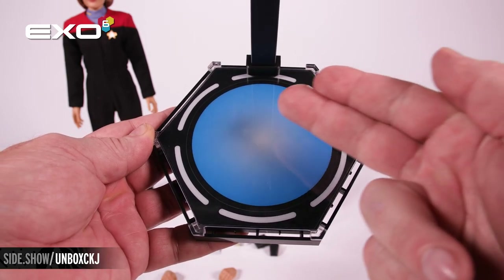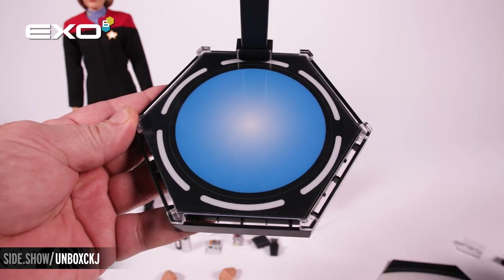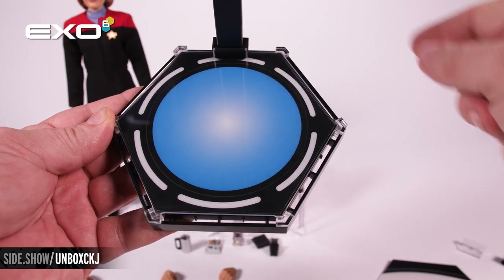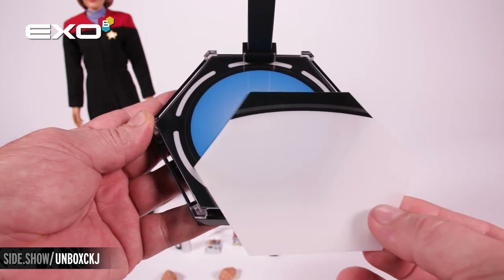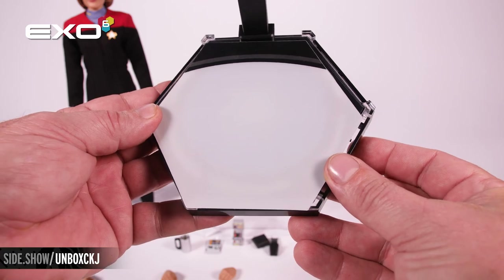The display base is done as a single person transporter pad. Around the side you're going to see that it is open and there are small clips you use to attach additional bases. Once you've attached those additional bases, you have this cover that slides underneath and gives you that one large transporter pad that we saw on the show.